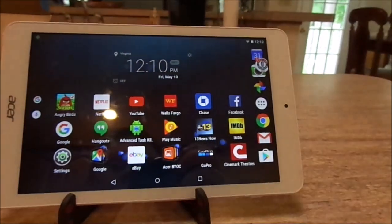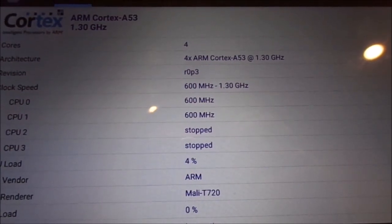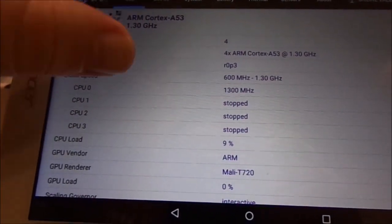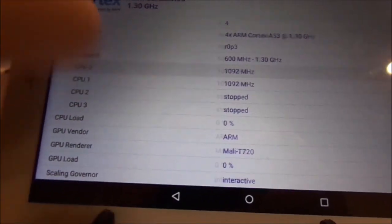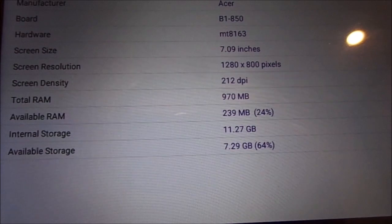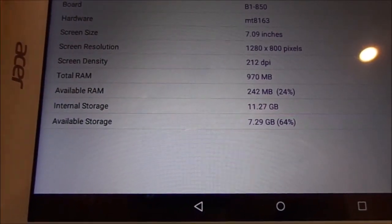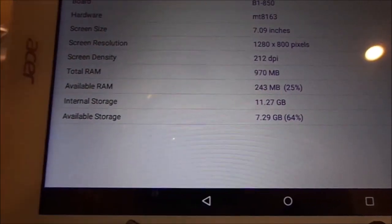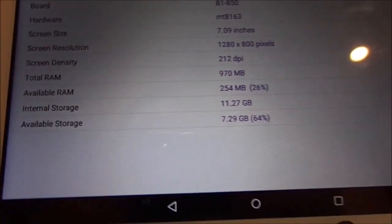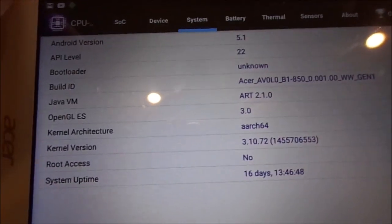As you can see, it is perfectly fine. Now I have CPU-Z open — this gives you a better idea of the hardware. It reads as a Cortex-ARM A53 processor running at 1.3GHz. Right now it's just using one CPU because we're only running CPU-Z. If I scroll over, you can see it's a 1280x800 pixel screen at 212 DPI screen density, with 970 megabytes of total memory. Even with this app open I still only have 26% RAM left, but the quad-core processor definitely makes up for the lack of RAM.